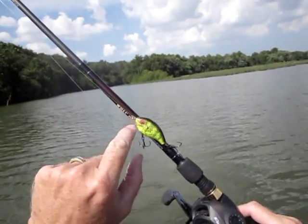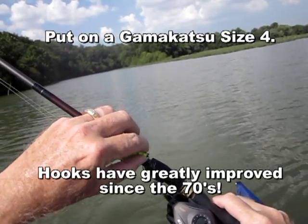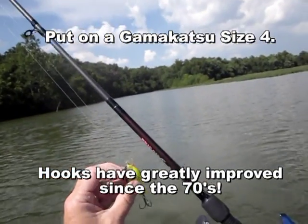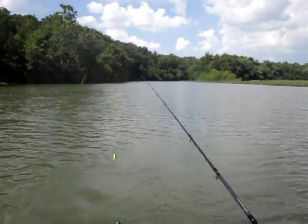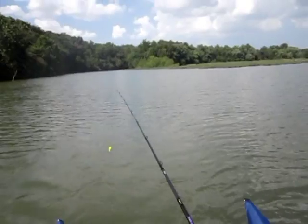Let's start out with this little Rebel crankbait. I've replaced the rear hook — a little bit bigger, a little bit sharper. We've got 86-degree water and fish all over the place, so if there's any crappie hanging out here, it'll be right here.